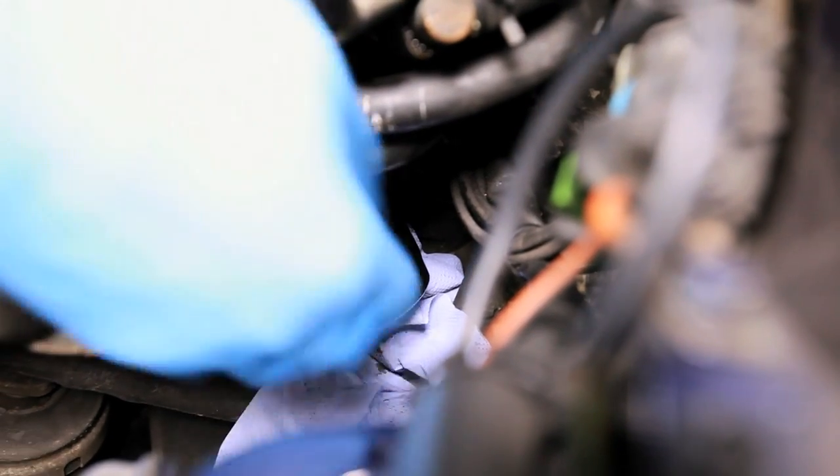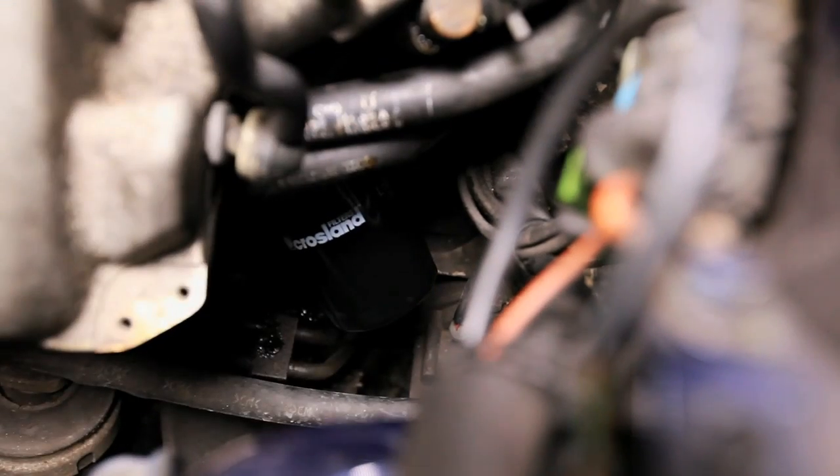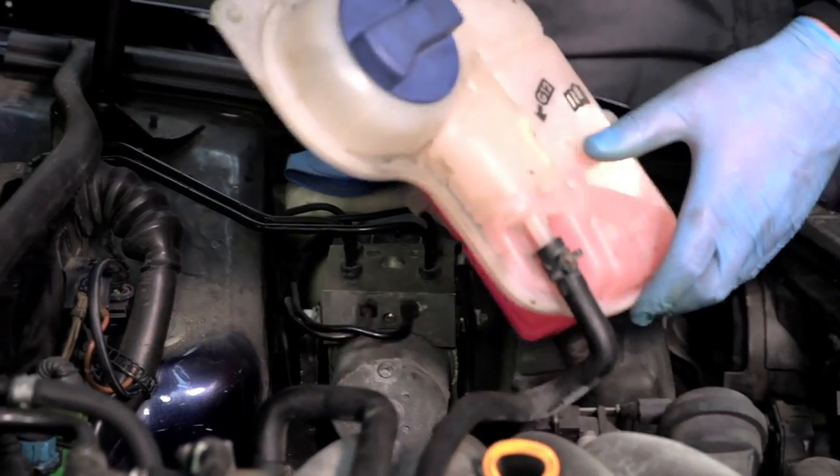Use paper towels and if necessary engine degreaser to remove any oil that may have spilled. Lower the vehicle back onto the ground and refit any components that you may have removed.